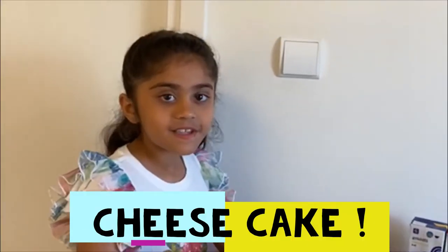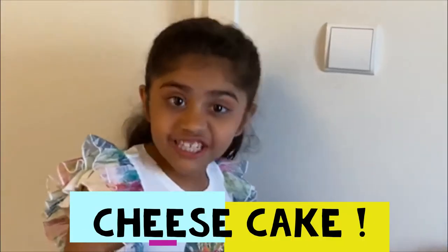Hello everyone, welcome back to Allie 10s. We are going to make cheesecake. Do you know what all things we need to make the cheesecake?